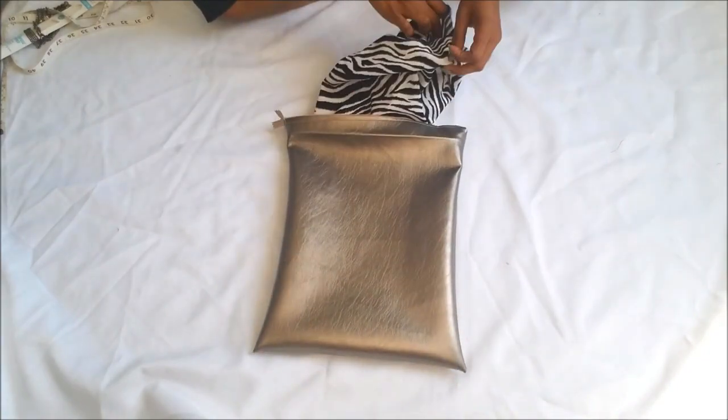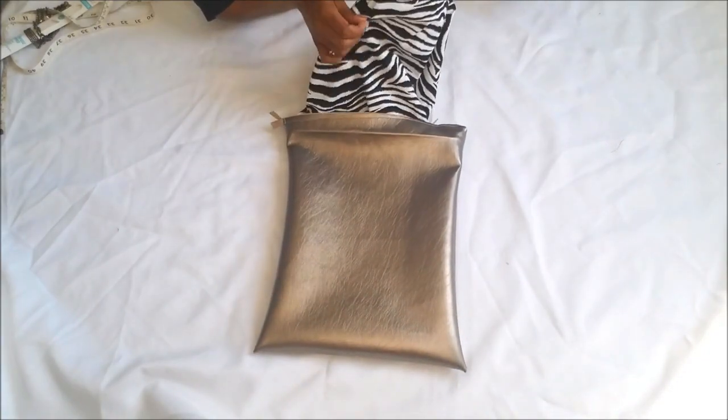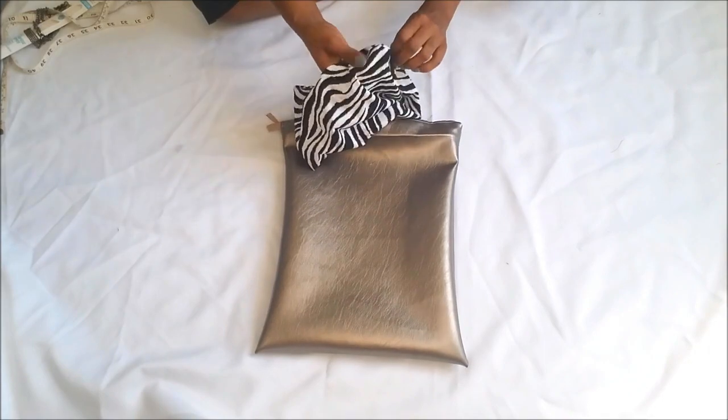Once that is done, pull the inner lining back out and we're going to sew closed the bottom portion of the inner lining.